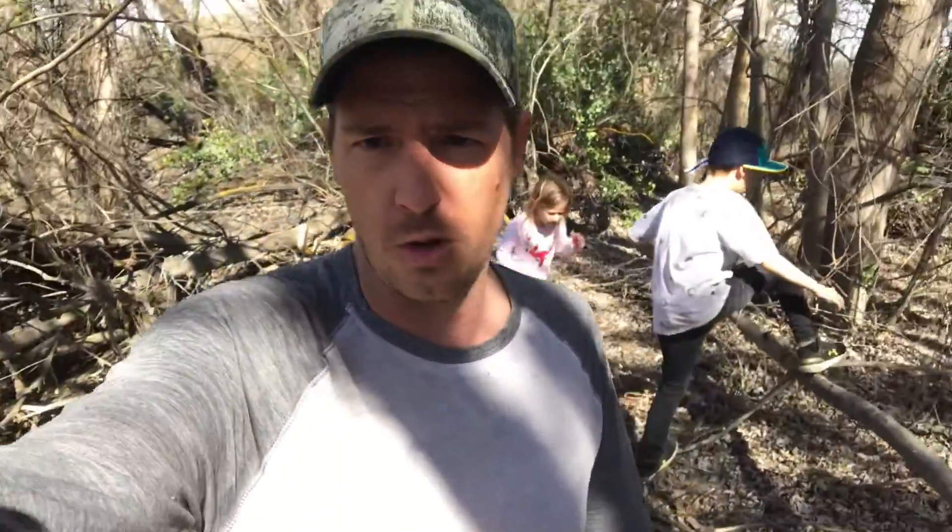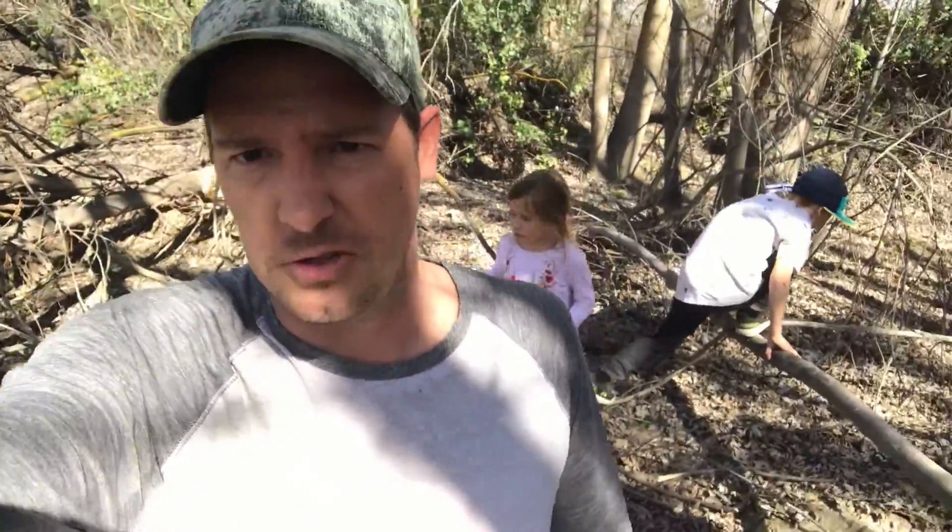Backyard Brian here with another episode — only we're not in the backyard anymore, we're out in the wild down by the river. We found a great place to show you guys how to build a wilderness survival shelter. I've got two kids with me — actually my own kids — and they're going to help me build our fort and show you the right techniques for getting shelter in the wild.